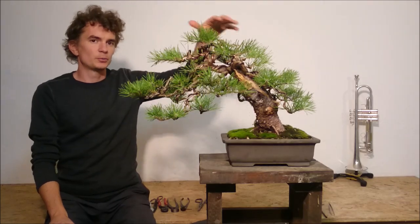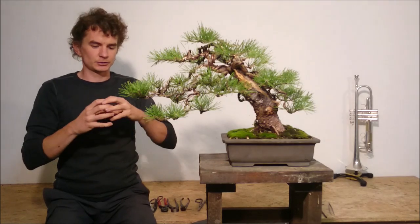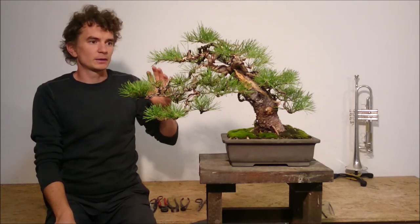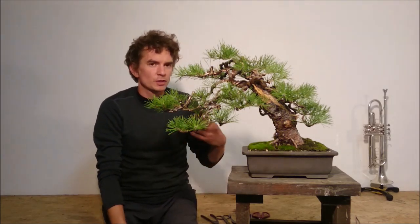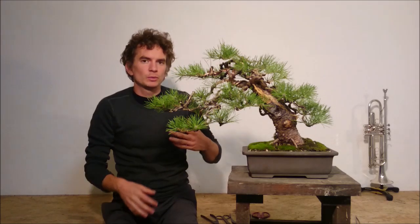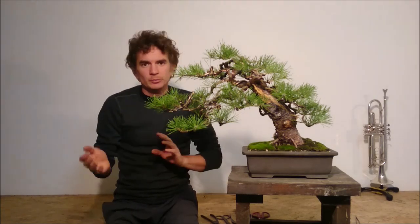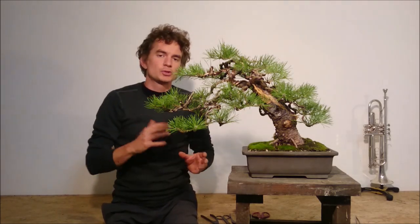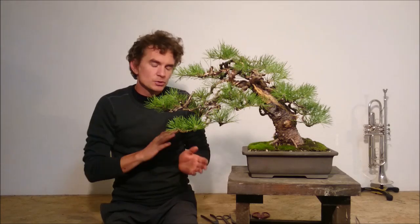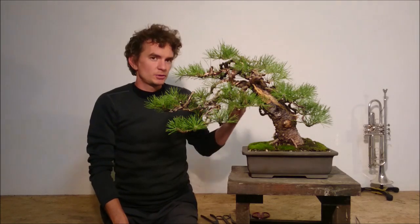I removed a few of the branches which could cause structural issues and future swelling of some parts of the tree. But in general I try to keep a lot of branches. When you work with pines out of bonsai nursery stock, very often you need to deal with quite long and sparse branches. Every tree is a little bit different — sometimes you can use most of the branches, some trees will need bigger reduction. But in general, try to keep as many branches as possible.